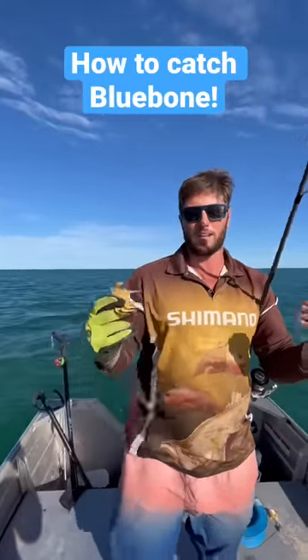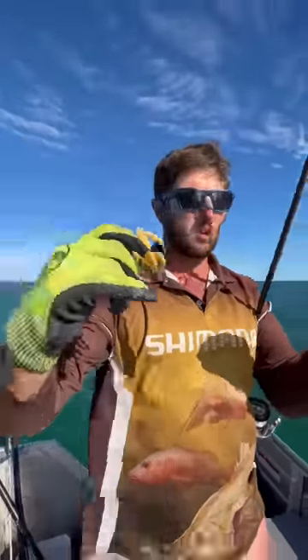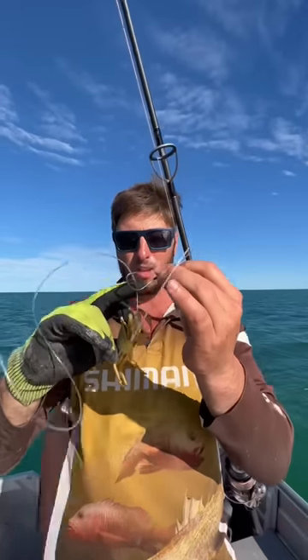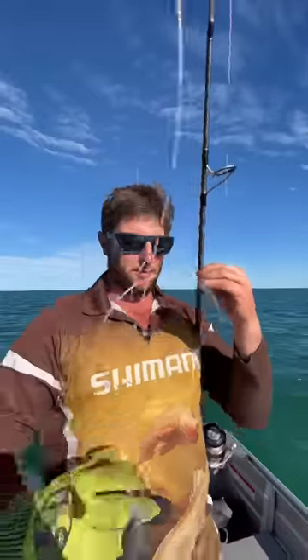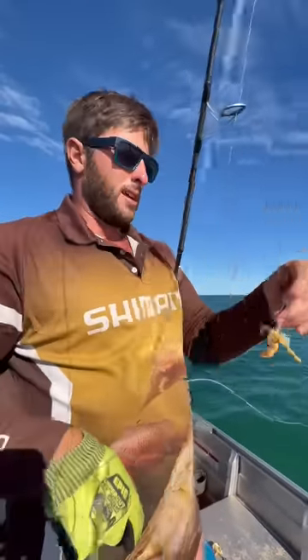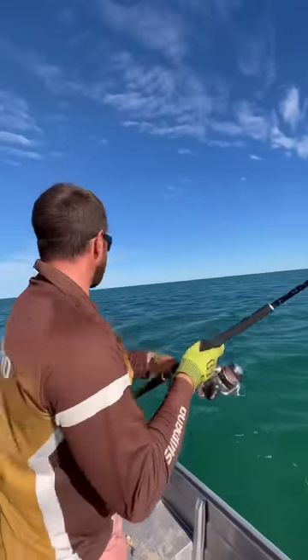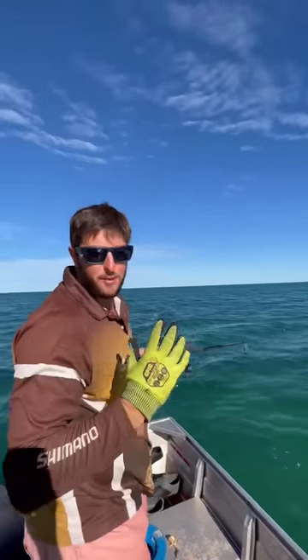To catch blue bone, it's quite simple. All you need is a crab like this off the beach. You take a few of the legs off, thread the claws onto the hook — I'll show you how. You put them on like so, thread them on the hook, and all you have to do is wait for the bite.